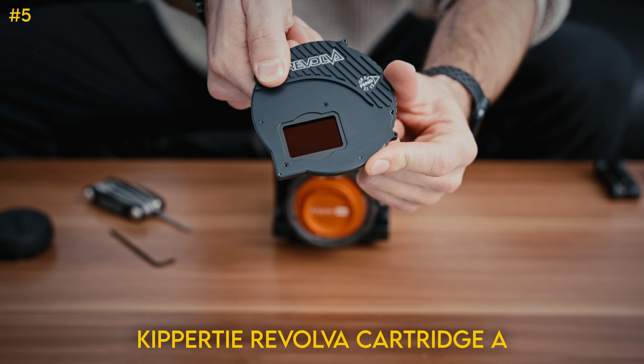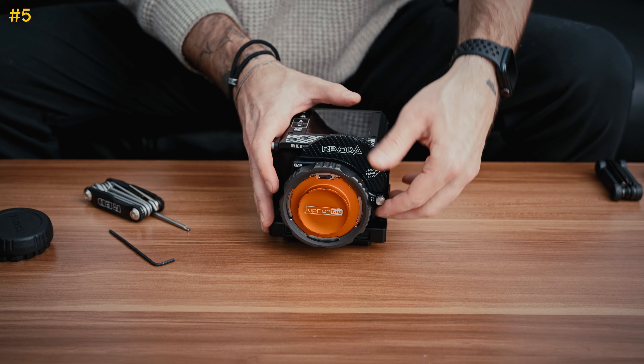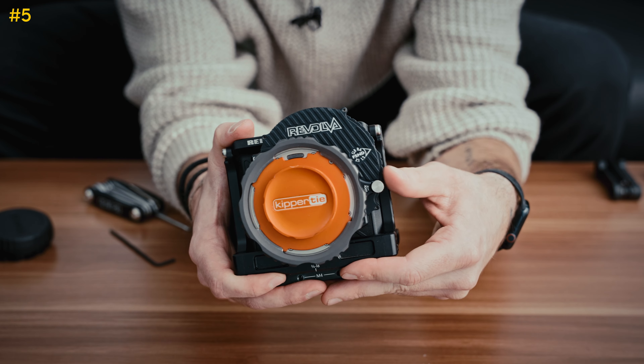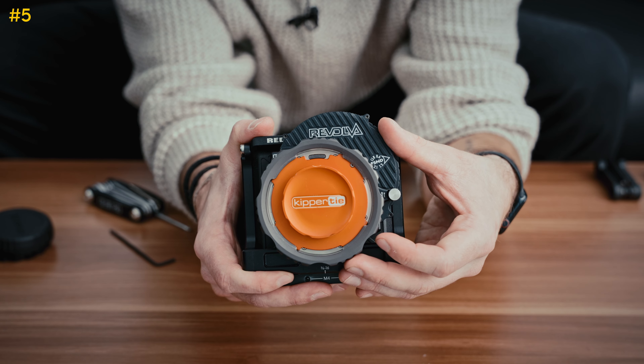Next we have our cartridge for the revolver. There are some different stops of ND in there, and we'll just slide that right in and tighten it. One thing I like about the Kipper Tie being fixed ND values is since it's not variable, you don't get any of that weird bending when you shoot into polarized glass or like a windshield that you do with variable NDs.